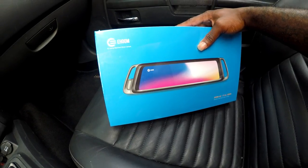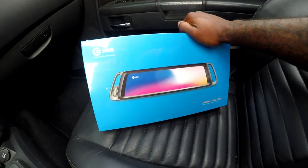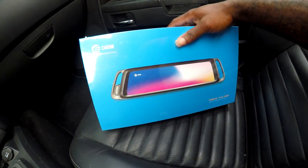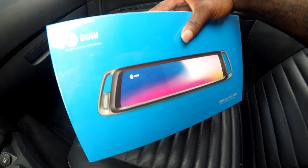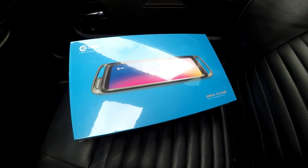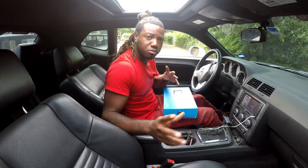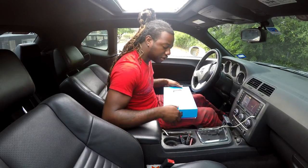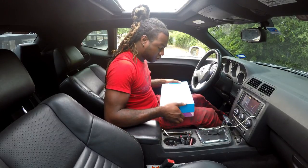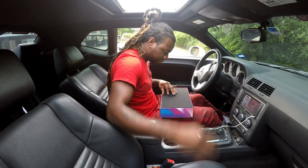We're gonna be installing this today. I'm not going to show you guys all of the install, but I'm doing a review on it because today's video is sponsored by eHome. Let's open up the box and check everything out. Let's see what's inside — hope you guys can see everything I'm doing right now.